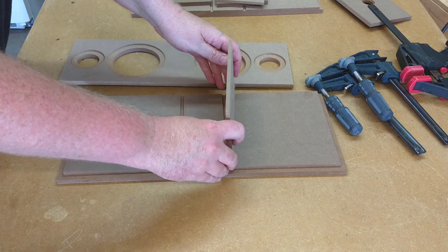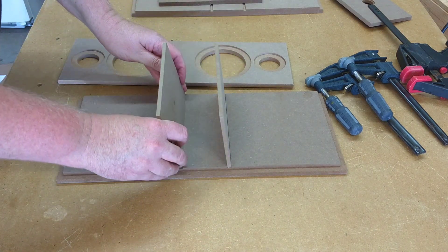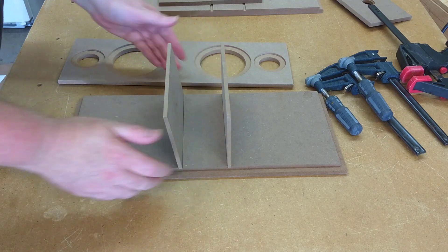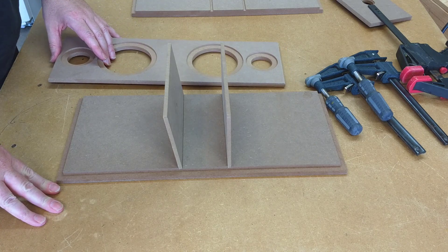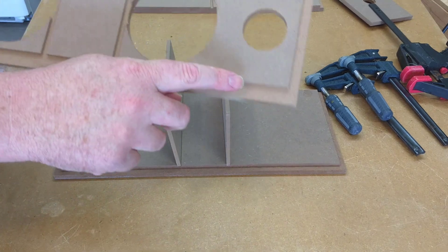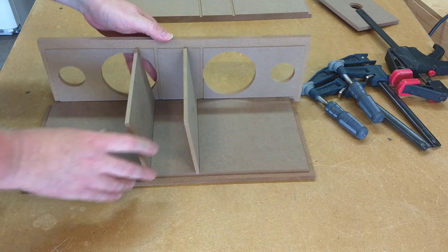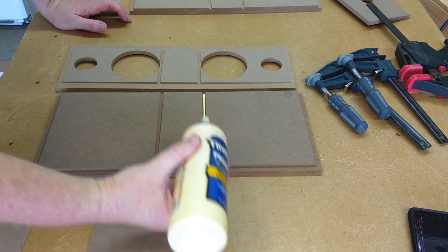Before you start slathering on glue it's a good idea to mock everything up. This will give you a chance to visualize what's going on before final assembly. Here we see the beauty of these pre-cut pieces — the dados and the rabbets line up perfectly and everything fits together nice and tight. There are four rabbets on the inside of the baffle; these are going to be used to line up the top, the bottom, and the sides. Now let's get messy and start slathering on some glue.